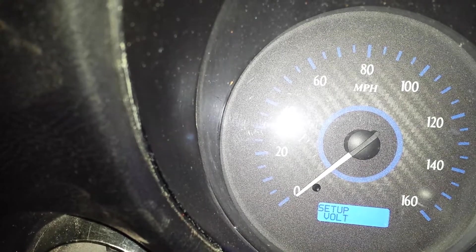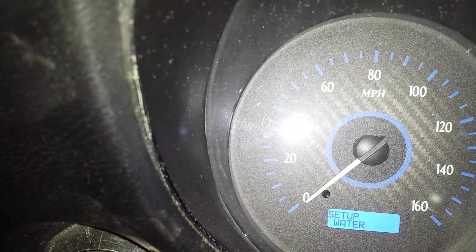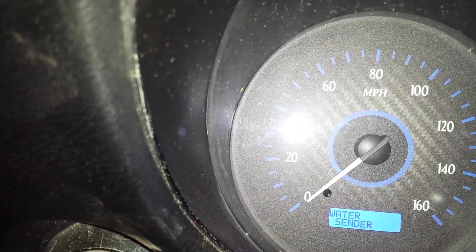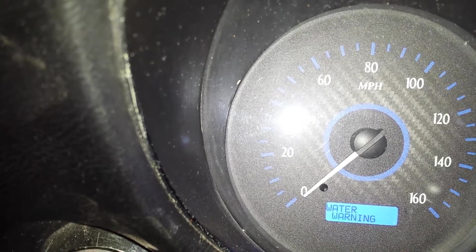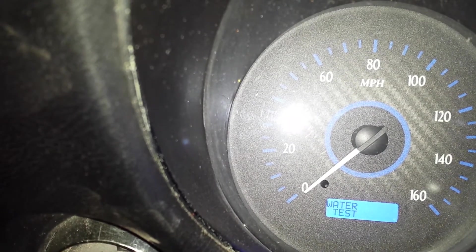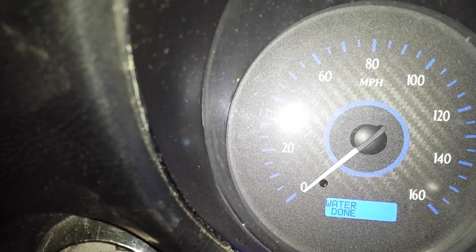Volts is pretty easy to set up — not much to do there. Water temp is the same thing. You can drill into these and what you'll see is the type of sender, whether it's bus or volts that you want to use, and a warning temperature — if it gets too hot, the system will warn you. You can also test it to make sure it's working.